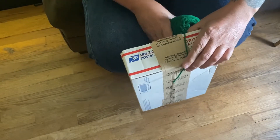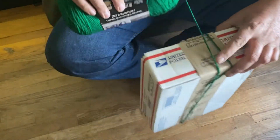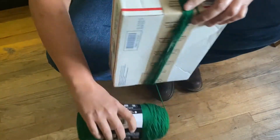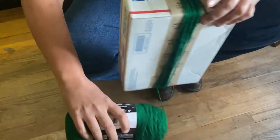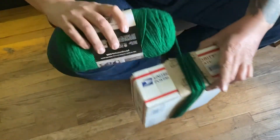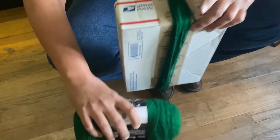Take the piece, put it on the end, hold the yarn, and just go around as many times as you want. I've been doing 50 to 100. It takes a little bit — I'm not counting right now, so I have no idea.